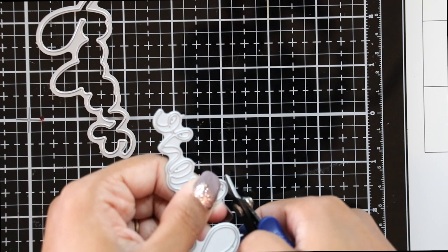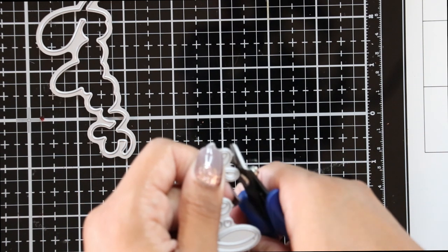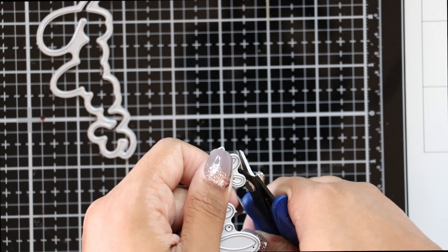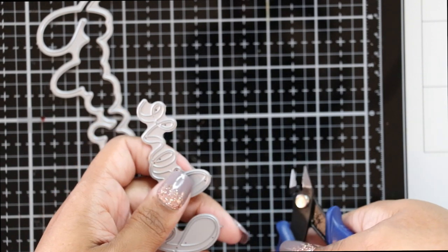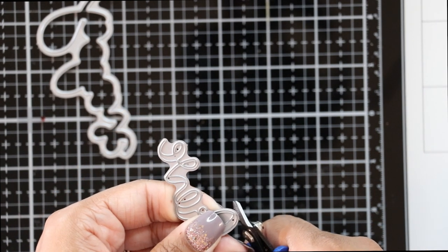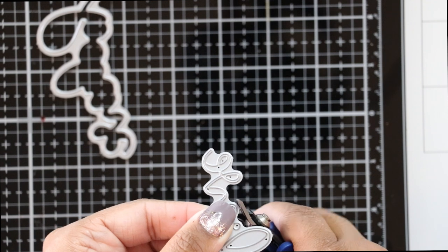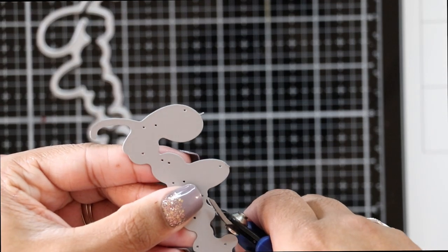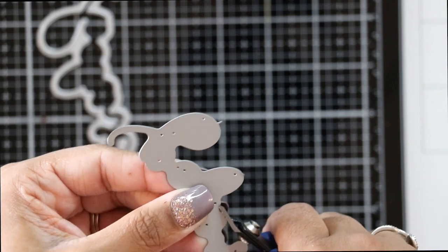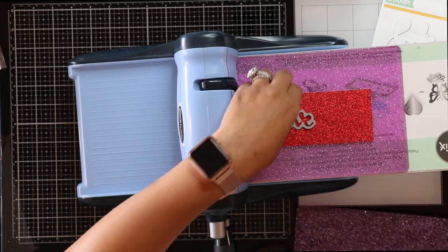Once you disconnect them, you may notice little sharp points still on the die — you definitely want to cut those off. If you can't totally remove them, grab a nail filer or sander and file it down, because you can cut yourself. Make sure to grab a baby wipe or wet paper towel and wipe your work area to pick up those little metal pieces, especially if you have little ones. I have a two-year-old daughter named Giovanna and a five-year-old son named Nico, and they love coming into my craft room.